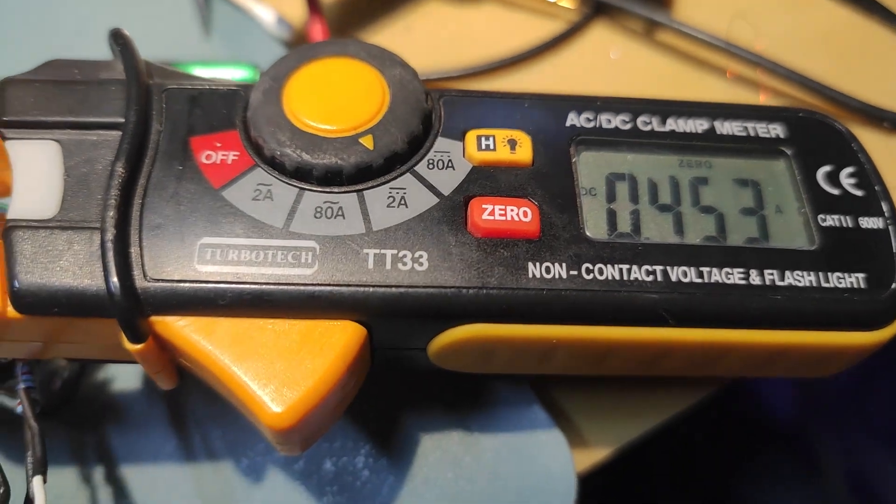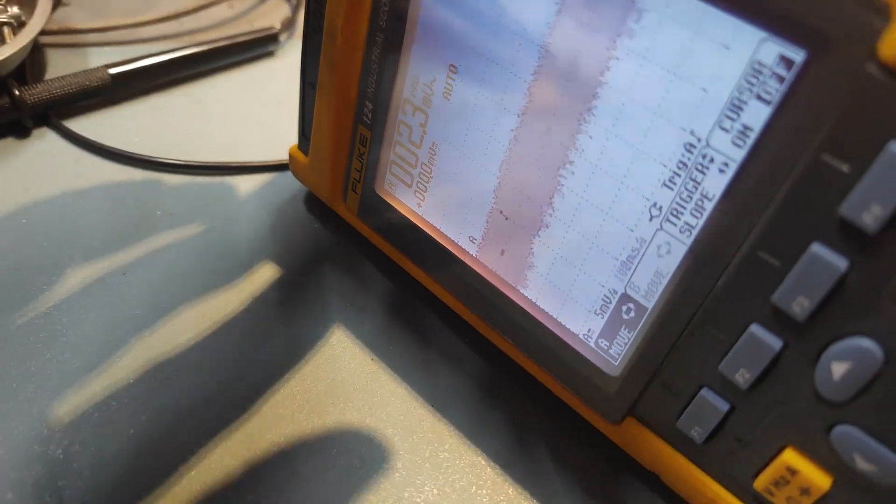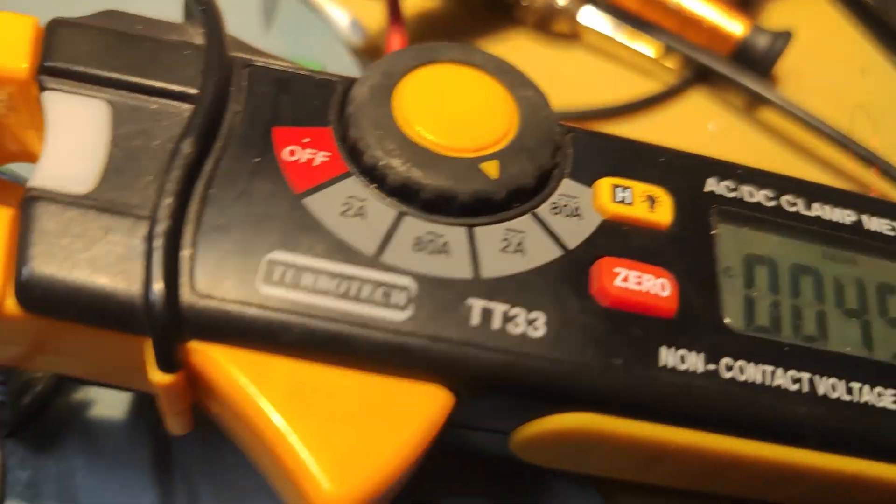And if I switch on the scope, the mains power is powering the scope and the charging stopped.